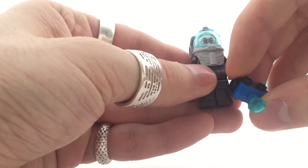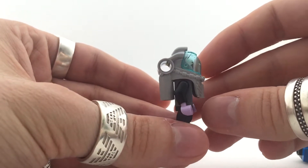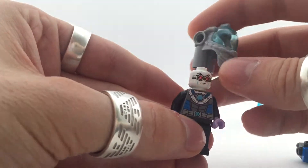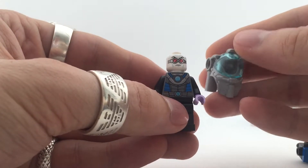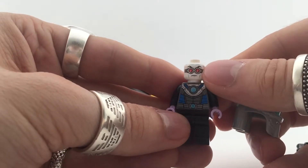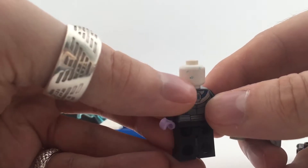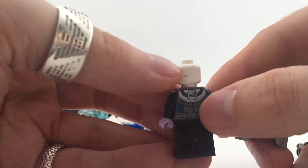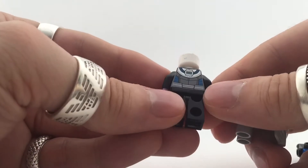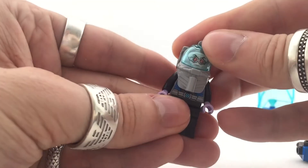And of course Mr. Freeze — that is why I got this set, for this little guy. Really cool looking helmet; I think it's a diving helmet, just a different color windscreen. Really cool chest piece and of course a really cool head. No alternate face, but there are little frost thingies on his head, which is really cool. I really like the print of this guy. The back is also nice — the metallic. So yeah, it's a cool minifigure.